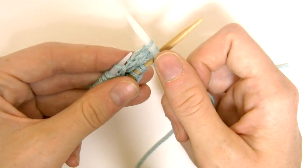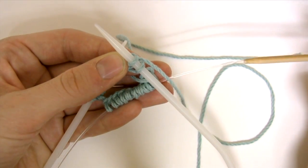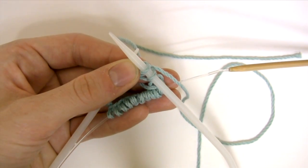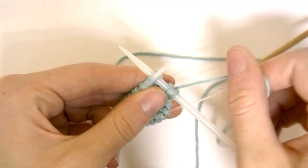After the first or second stitch you've knitted, you can pull the other needle's stitches down onto its cord and continue to knit.